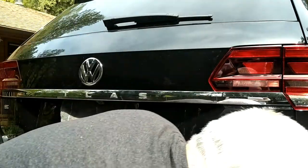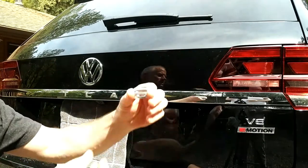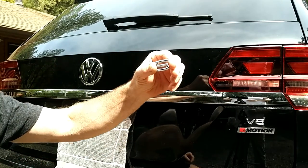It comes right off. There it is right there. I'll save that in case I need to put it back on if I'm ever going to resell the vehicle.